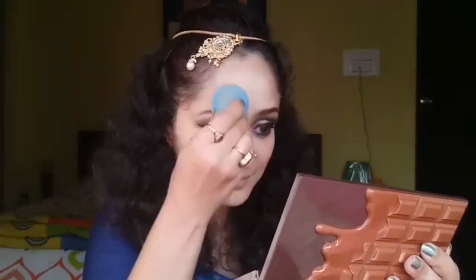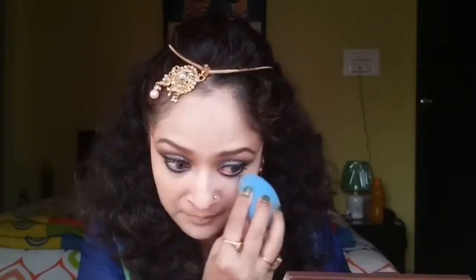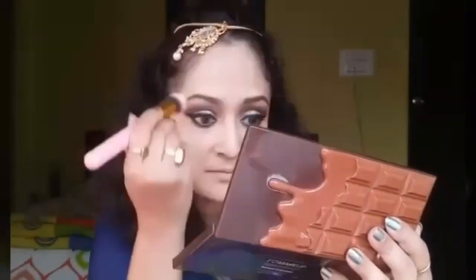I'm using the pointed side of the blender to blend the eye area properly since I did my eye makeup before my base. Now to set it all, I'll be using my Oriflame Dawan loose powder to set the concealer well so that it does not crease.